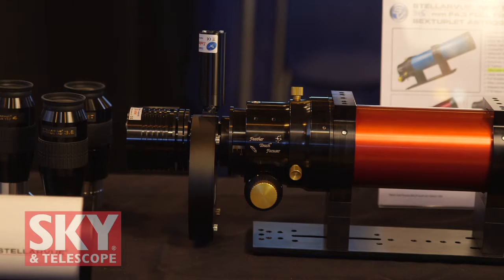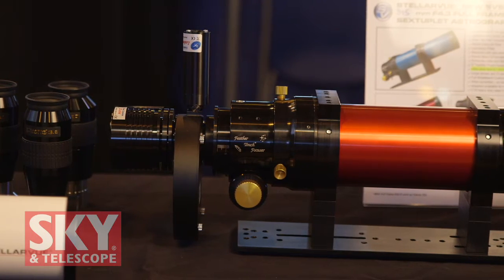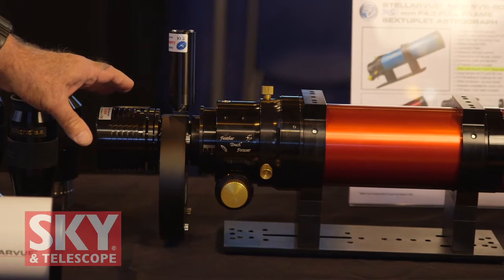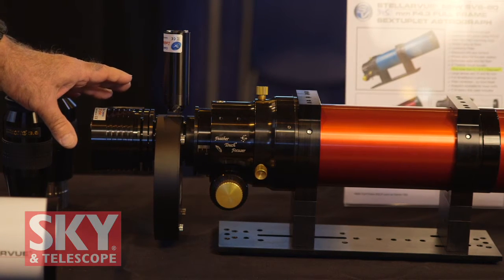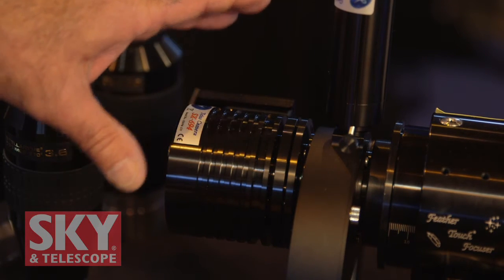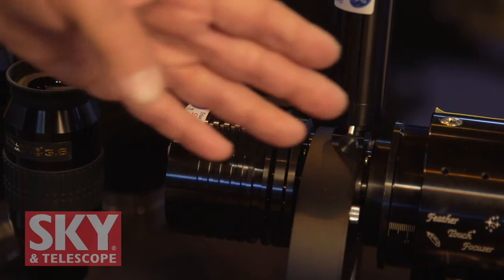But what about the real pro who likes to use a full frame camera, or a variety of cameras including full frame? For that particular imager, we developed something very new this year that is amazing. It's a sextuplet — a six element astrograph that can be used with full frame cameras. Here are some of the features of our new SVS-80 sextuplet astrograph. This is a 345 millimeter focal length, F4.3 full frame telescope, or astrograph. We can mount back here a full frame camera. Right now we're showing an optional Starlight Express SX694 with its filter wheel. This is a wonderful high resolution camera, a beautiful match for any of our Stellar View refractors. Bolted directly to the telescope, we have six lenses up through the optical train.